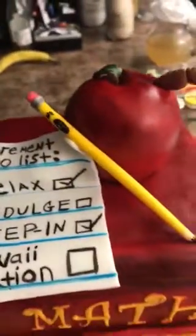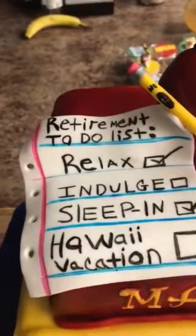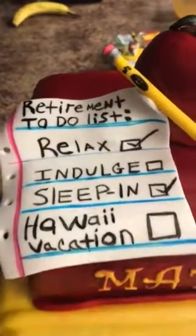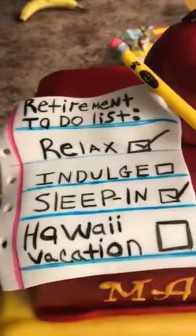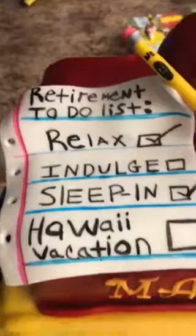And then the little worm — they always use that for teachers, little worms. And then I have this paper on here. I was going to leave it blank, but I wanted to do something. I didn't just want a blank piece of paper. So I put retirement to-do: bliss, relax, indulge, sleep in, and Hawaii vacation. I would love that.